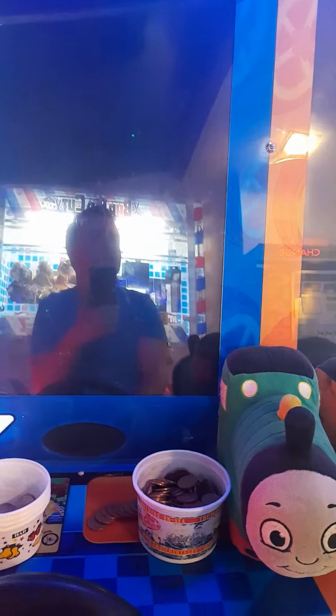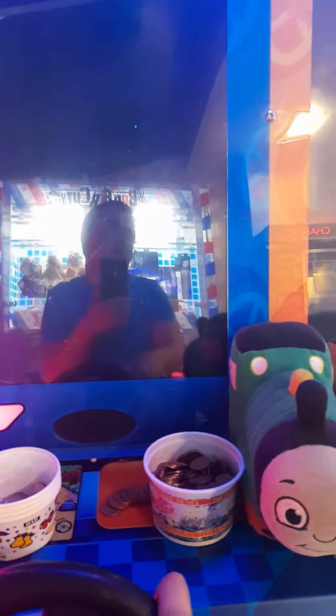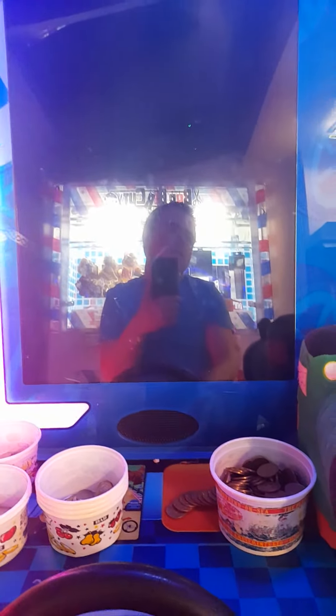It is in a hotel arcade. Pretty good at this now. Go on, you can go faster. I'm a bit of an expert at this game actually. Pretty good.